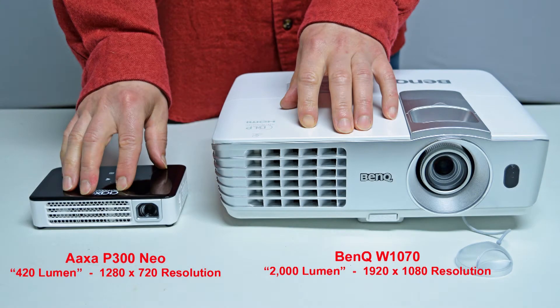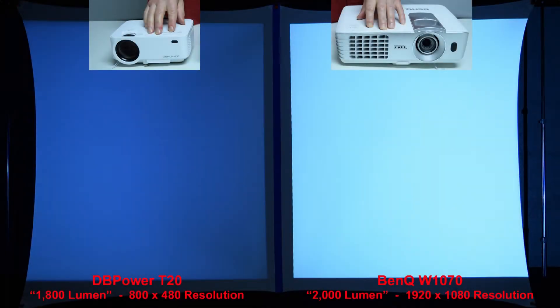Next we'll compare the AXA P300 Neo to a full-size name-brand BenQ projector rated at 2,000 lumen. You'll learn in some of my other reviews that name-brand 2,000 lumen projectors are actually many times brighter than the so-called 2,000 lumen budget projectors that sell on Amazon for under $150. Here's a quick brightness comparison between the sub-$100 DB Power T20 budget projector with a claimed rating of 1,800 lumen and the name-brand BenQ rated at 2,000 lumen — it's clear the cheap knockoff claims are not always true. The BenQ on the right is much more than 10% brighter.